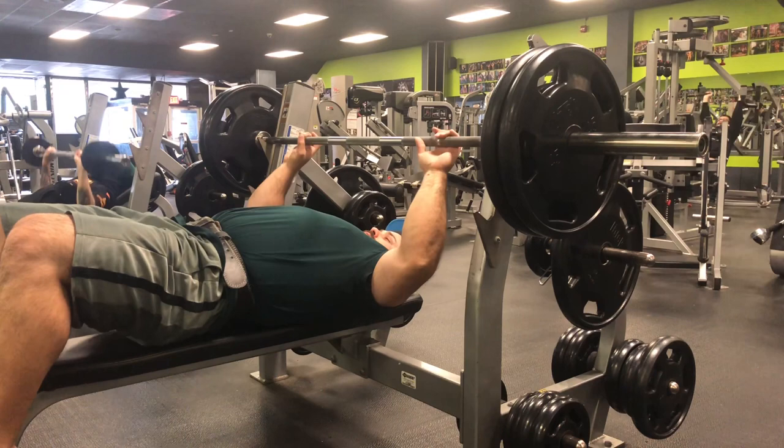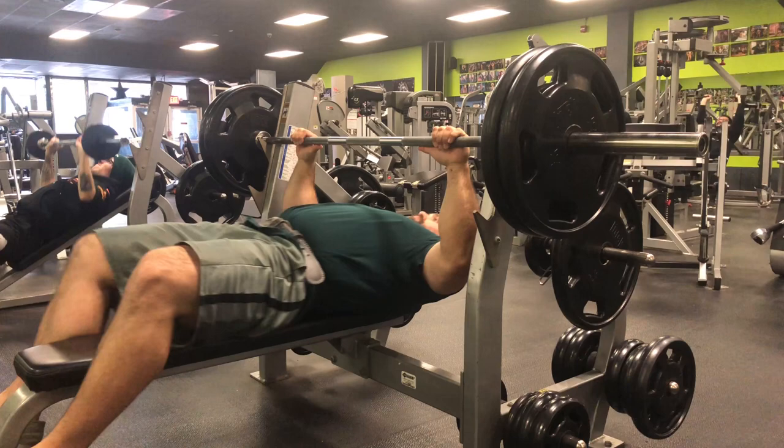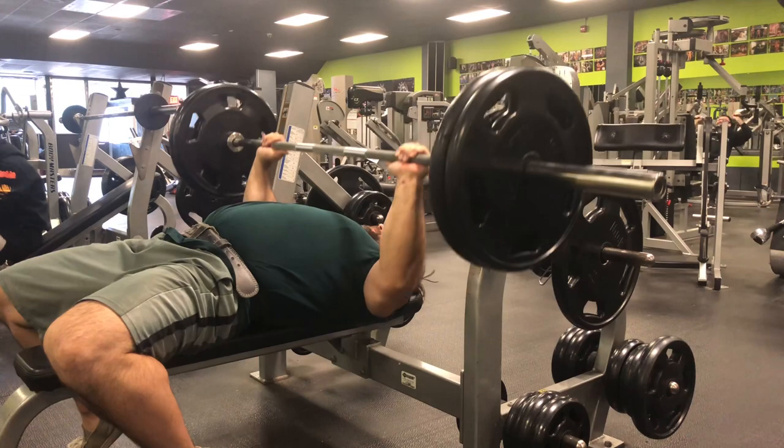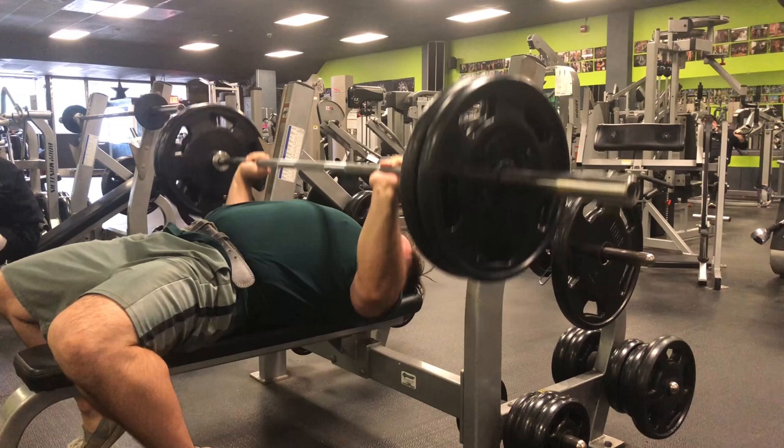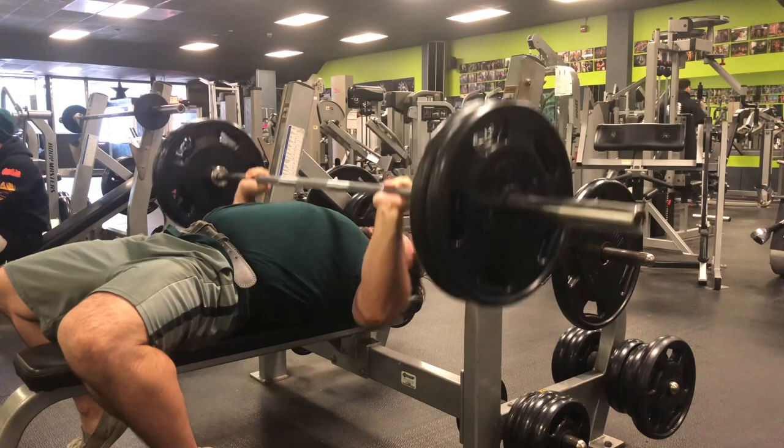All right guys, welcome back. I have a little bit of chest for you. It's gonna seem like a short workout, but I'm doing three exercises, four working sets each. I'm not showing any warm-ups, and I'm working out with a very good pump on chest day, keeping it to only 12 sets.